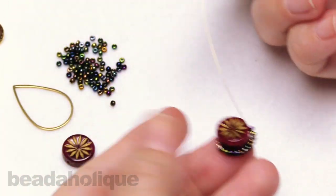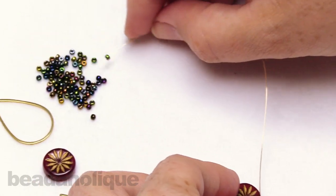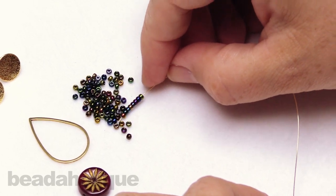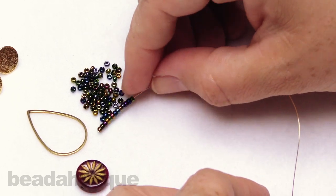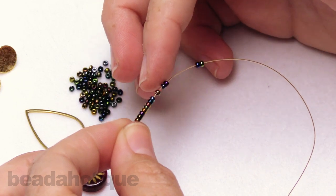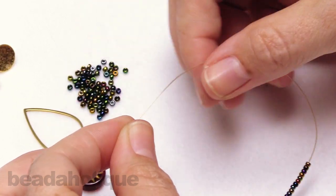Now we can leave that side and do the same on the other side. Go ahead and pick up 13 beads — one through thirteen. Double checking: two, four, six, eight, ten, thirteen. Beautiful.